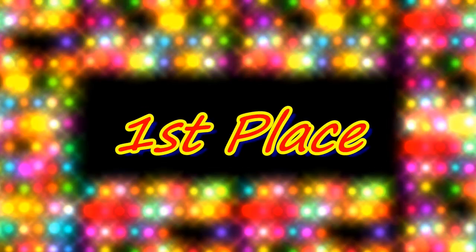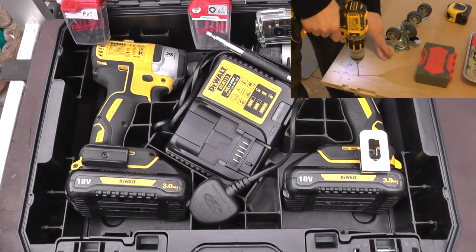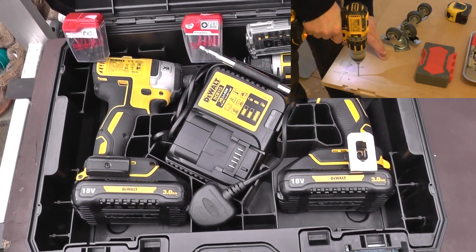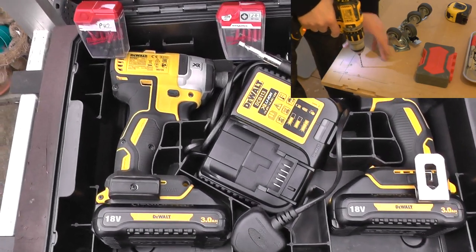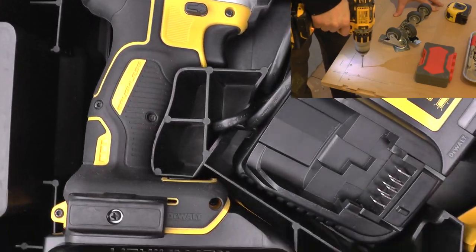Good morning folks, 21st century caveman here. Hope everybody's well, hope everybody's happy. So today we're looking at the top five power tools for your typical DIY-er or handyman.